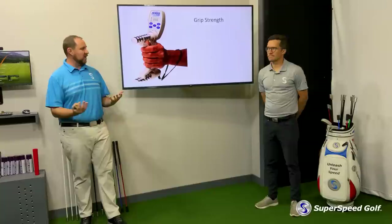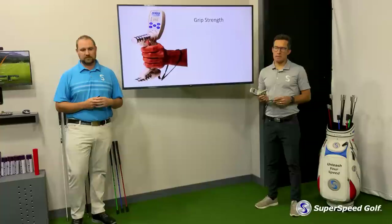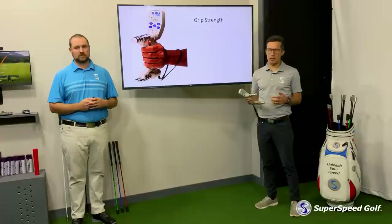This is basically a handheld dynamometer. They're not crazy expensive, and this is the kind of tool that, putting this into your facility, as Mike has talked about, lets you test your player's grip strength. It's as simple as turning it on. This is a digital one.